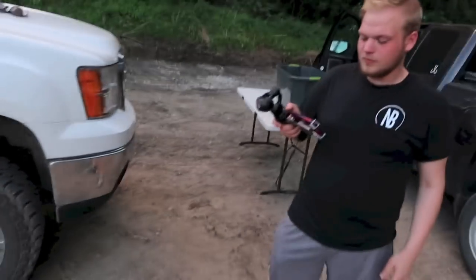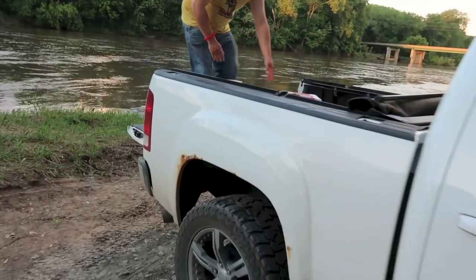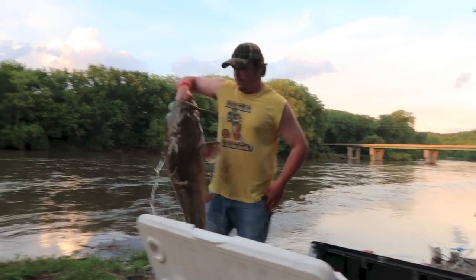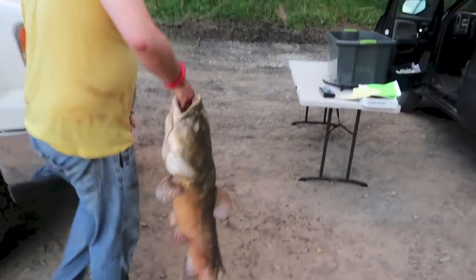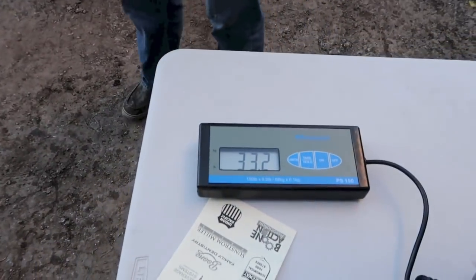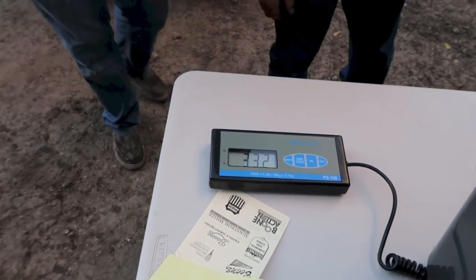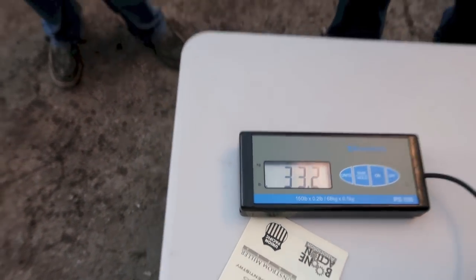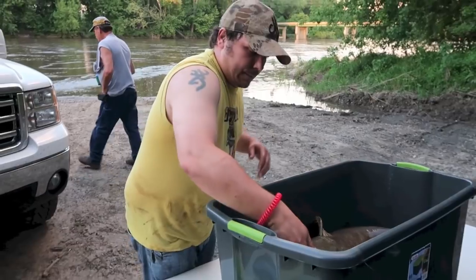All right, everything's set up, we're zeroed out with the tub on the scale. That's a 37, 39. 33.2 official weight — I said 34, I was close. That is a good fish either way. And Nelson's team is only going to be able to weigh in two fish because you're using this as one of your fish, right? Yep, okay.